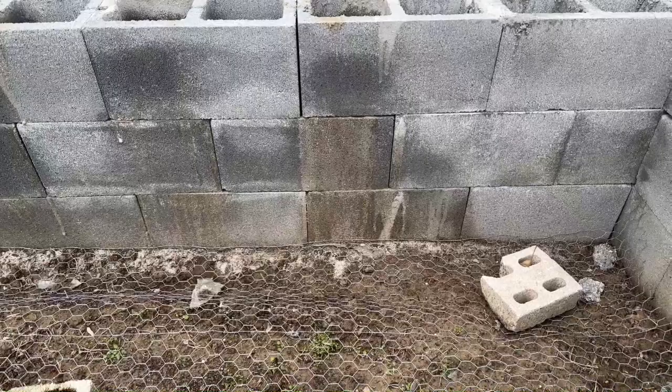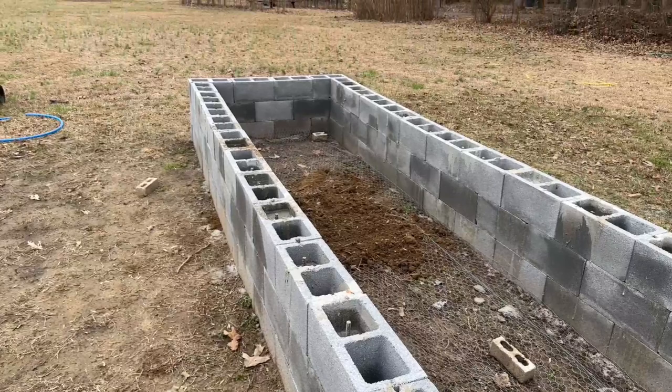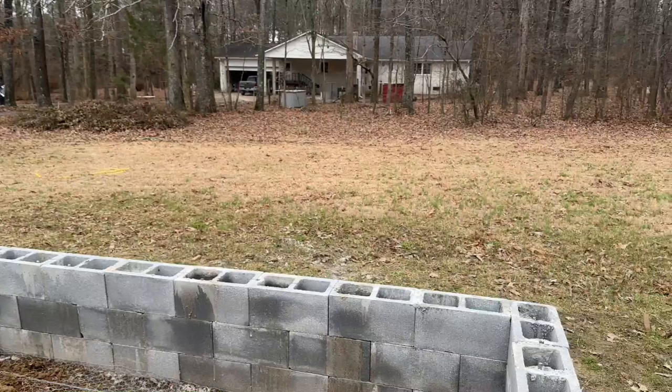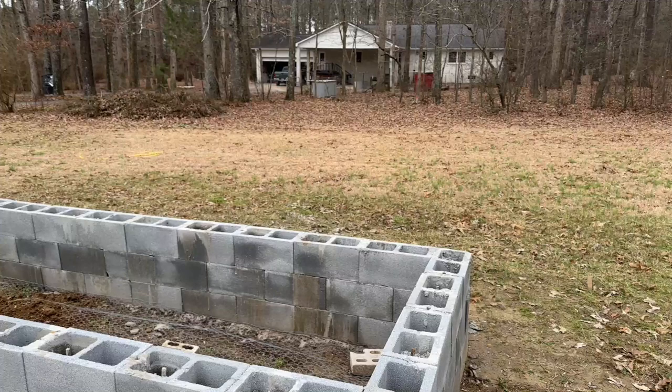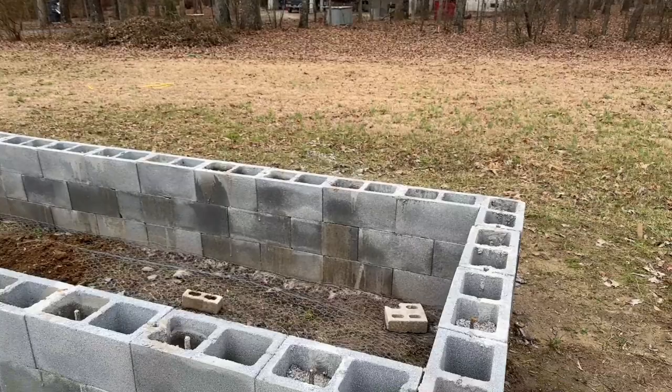As you can see under here at the bottom, I have sand that it's resting on. I don't even think that's necessary, to be honest — I think the concrete mix I poured into the forms is plenty enough to hold it in place. To build this you're going to need concrete mix, concrete blocks, and to be level.